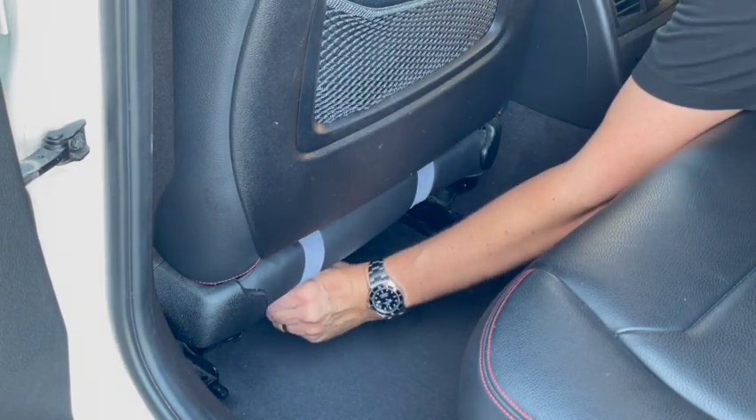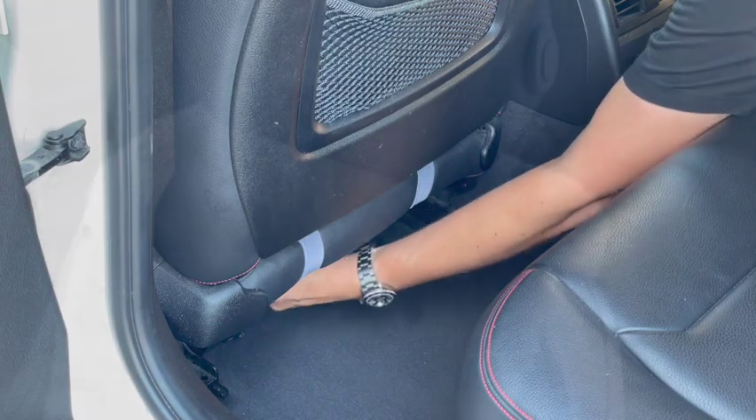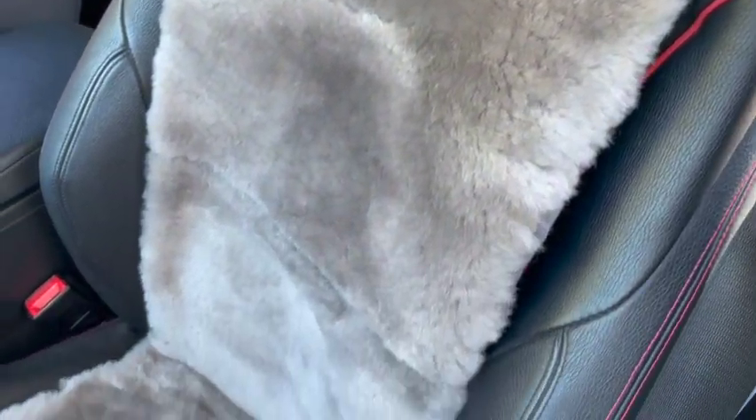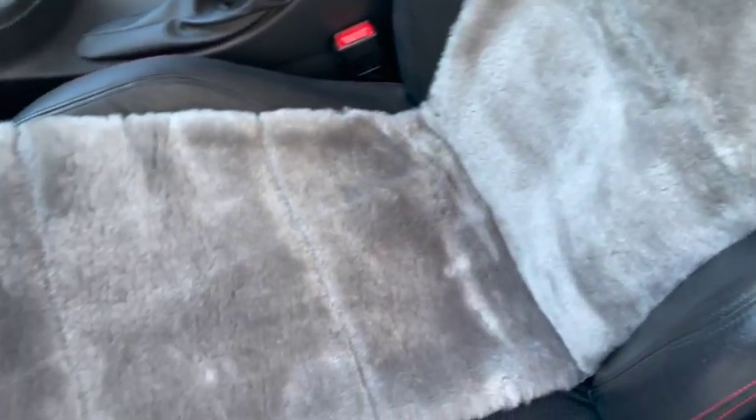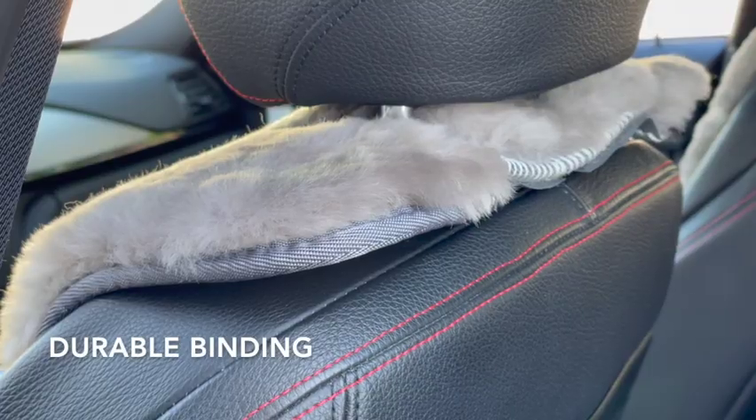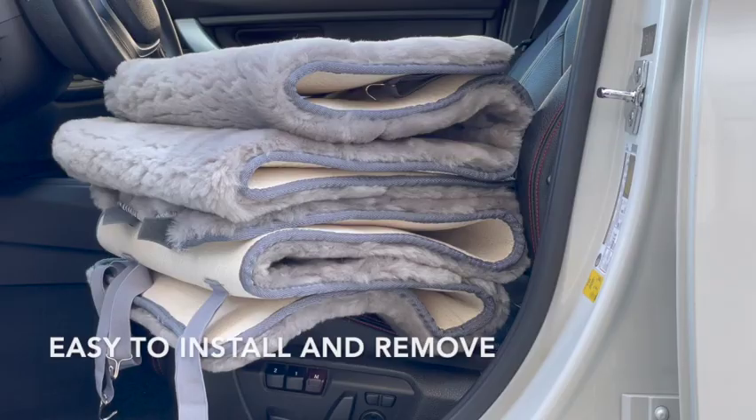These Genuine Sheepskin seat inserts provide comfort and style. The seat inserts have a matching finish binding for durability. The seat inserts can be removed and installed easily, plus fold for easy storage. The seat inserts are available in 11 different colors and are made in the USA.